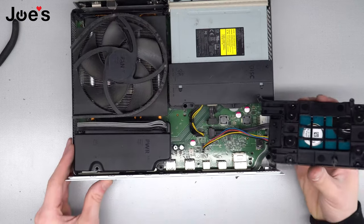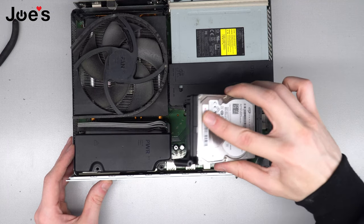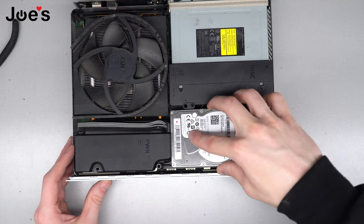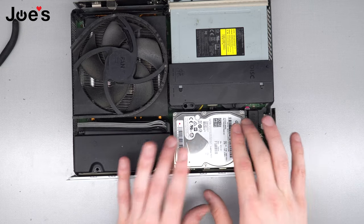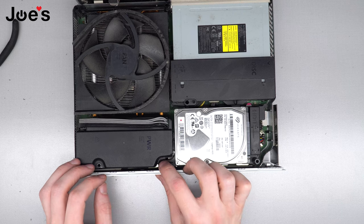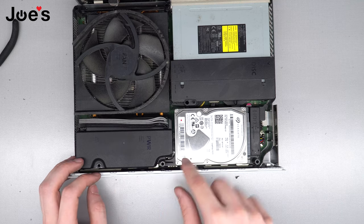Now take your hard drive, do the same motion — flip it over and set it in. It shouldn't move very much; that's perfect. You'll see that this is where one of the main body screws goes, so make sure it's lined up.